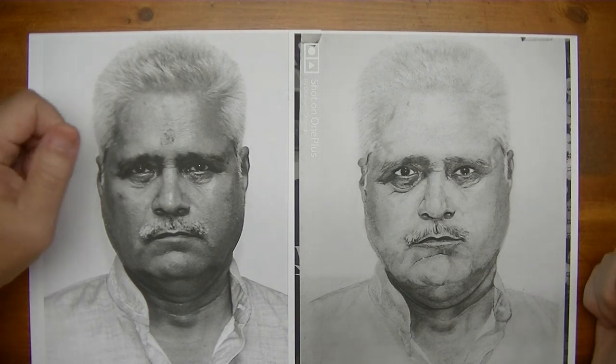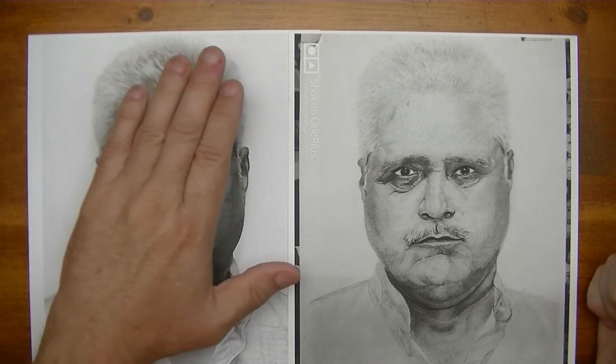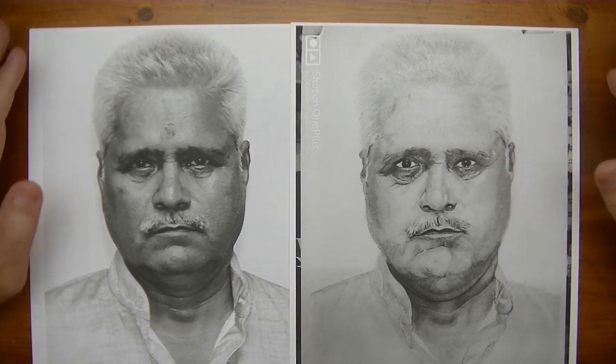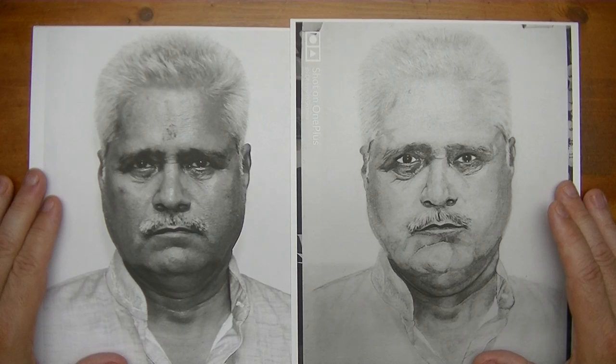When we refer to realism, it's when you get really close to what the original looks like. And so in this case, when you take a look at these side by side, certain things should of course be obvious right off the bat.